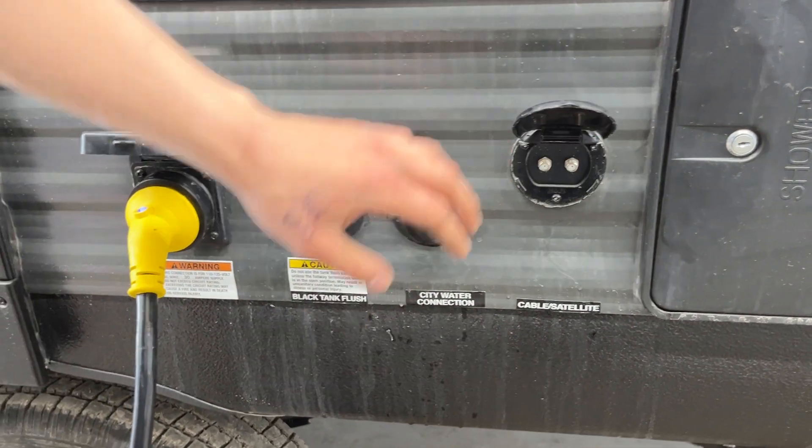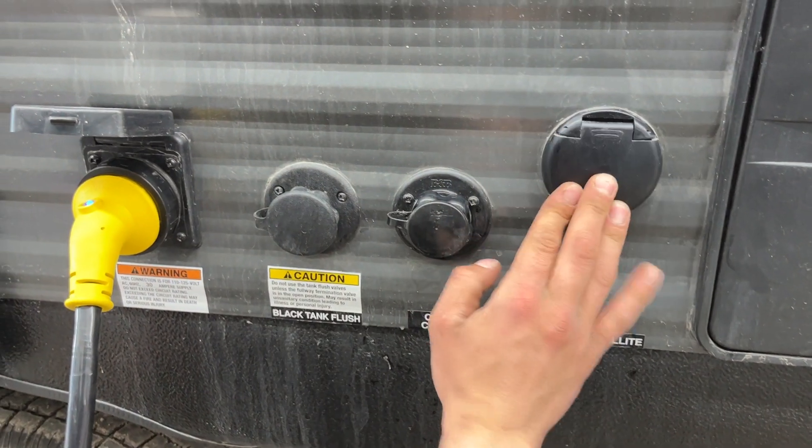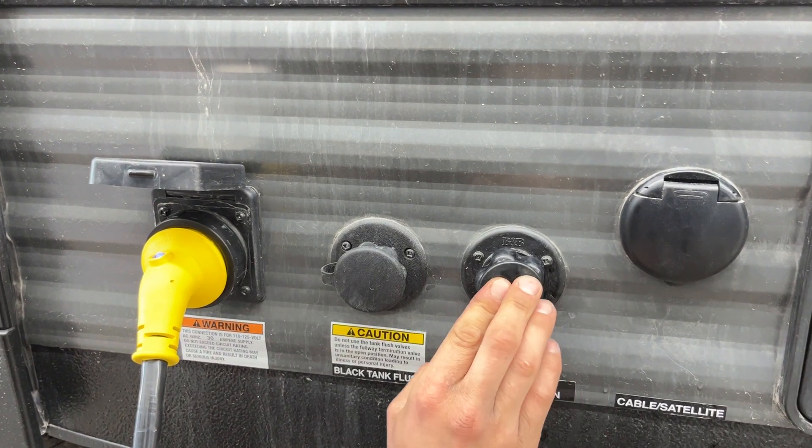Right beside that is a cable and satellite inlet — pop it open and plug your coax cable into the respective ports to fire up at your TV locations. Down beside that is your city water connection; plug a water hose in there, turn on the water, and that pressurizes the lines throughout the unit.